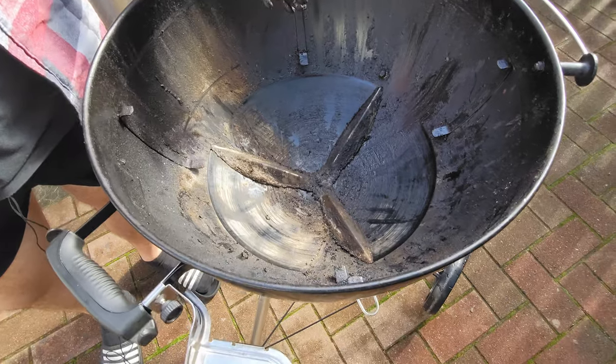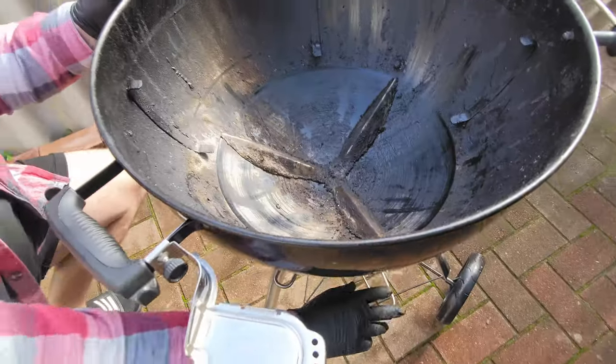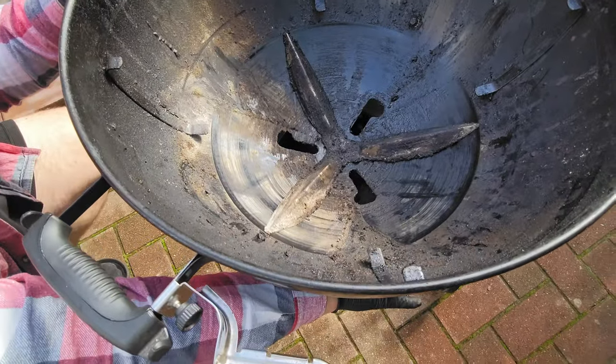And lastly, we have our propeller-looking system here. This is the Weber OneTouch cleaning system. Pull this mechanism here, slides around, and cleans everything into the gaps.